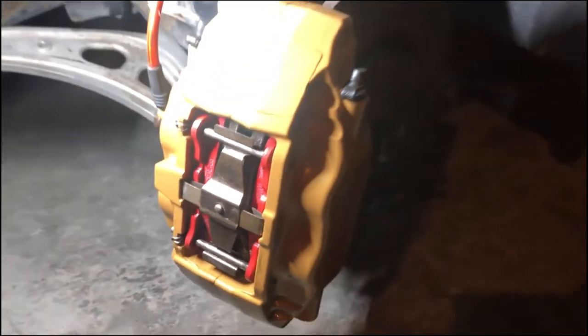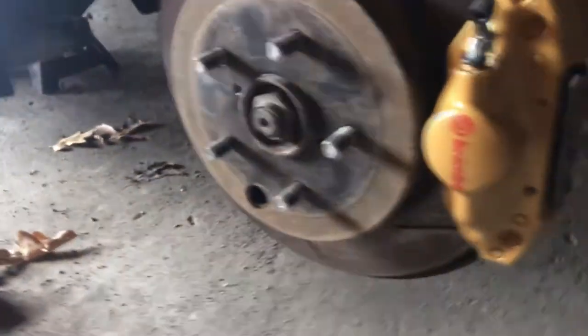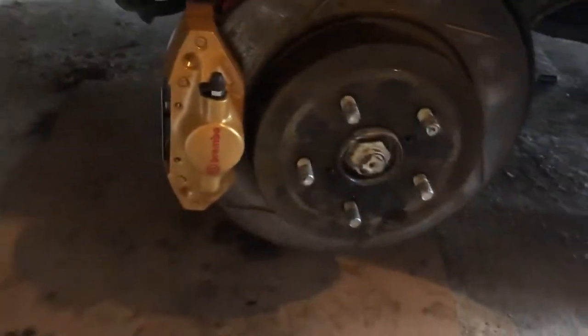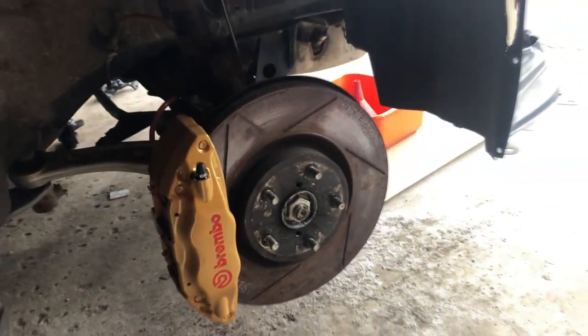That is basically the install for the front. Check it out - that looks mint. We've got the front on and we've got the rears. All that's left now is just to bleed the brakes and we can go on from there and work on the rest of the car. Next I'll probably be doing an oil change, change some fluids, all that. These look pretty good - once I put the wheels on, they will look mint. Thank you guys for watching this video. See you guys in the next one. Peace.